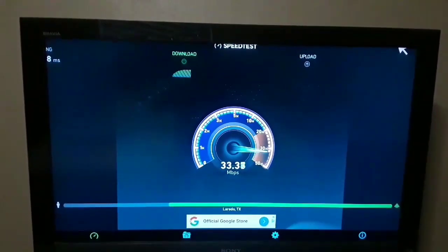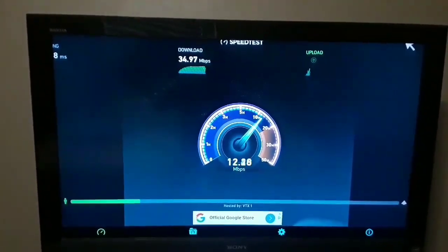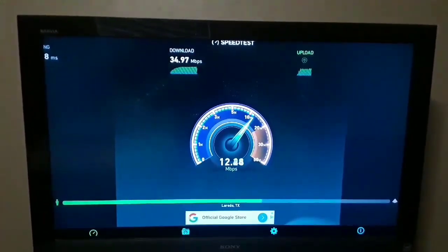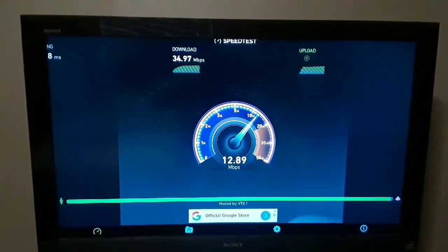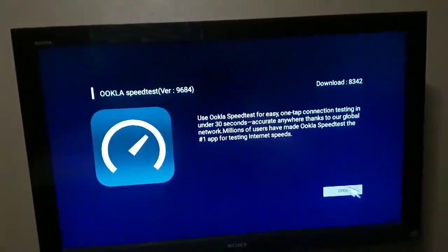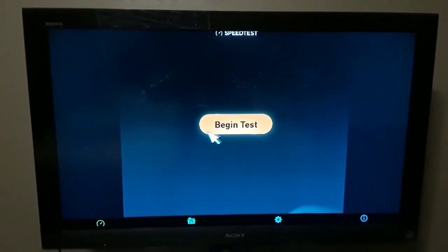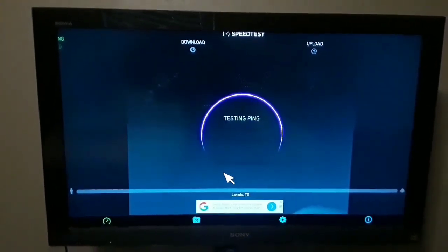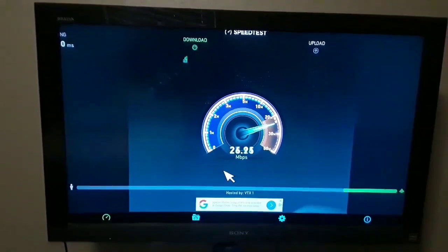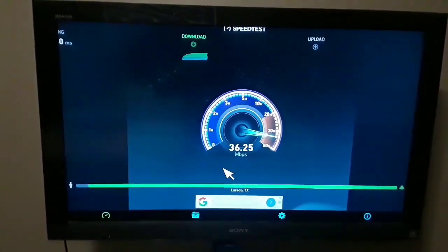All right, this is my Wi-Fi signal. Testing it right now: 34 download, 12.90 upload, and I'm using my Dream Link T2 box. We're gonna test it one more time — 36.